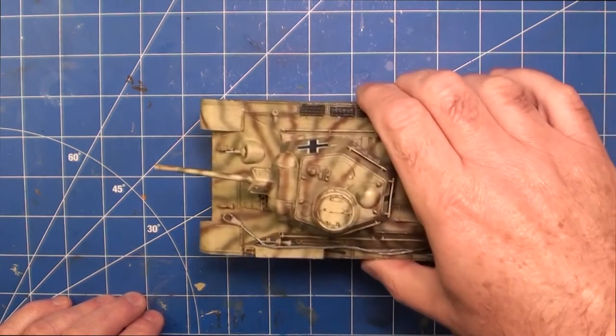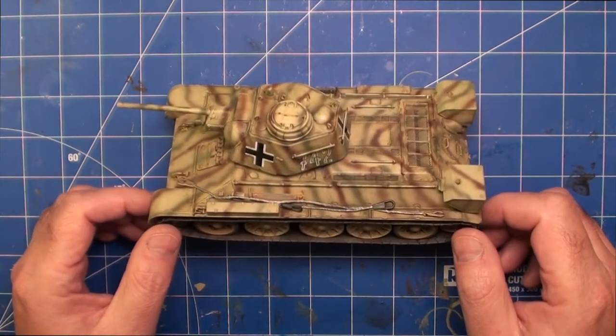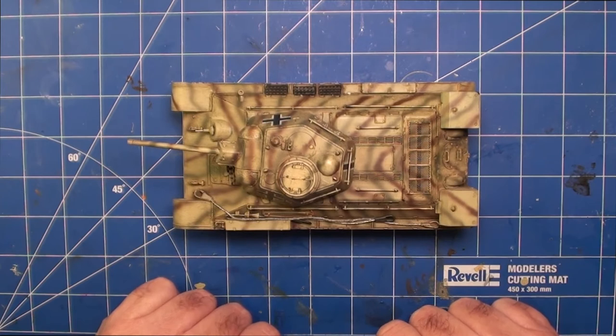Let's have a quick look at the kit as it is under this camera's lighting, which isn't as good, but you get the idea. So here it is, all finished. I'm going to tell you, it was more than a pretty good kit - it's actually a very good kit. I really enjoyed building this one.